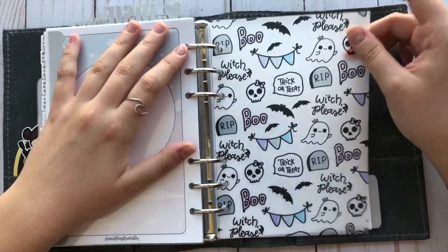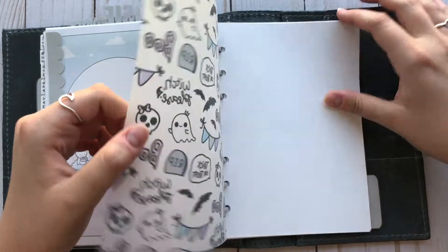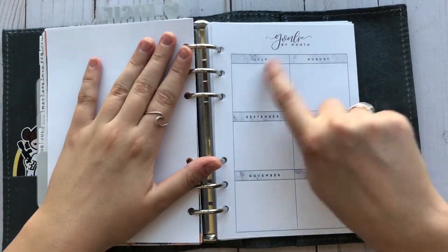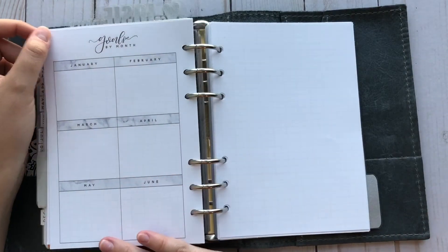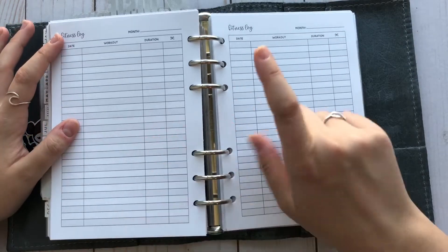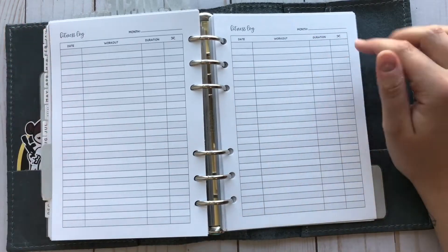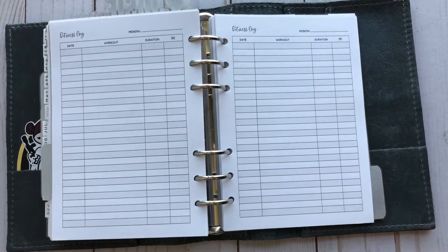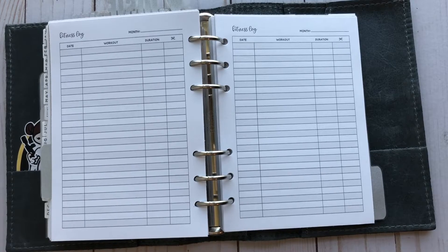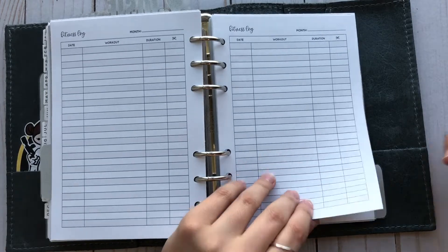My next section is my fitness section. This is another vellum from Banana Doodles and this paper from Hobby Lobby. This is from Justine Printables — it's mainly just going to be my health goals by month, and I haven't filled it out yet. I also have a fitness log from Justine Printables — I just love her lettering, it's so pretty. The fitness log is basically the date, what workout, the duration, and an extra column, and it goes by month. It's the most basic fitness insert, but it'll work for me since I don't really like to meal plan or plan my workouts — I kind of just go with the flow.